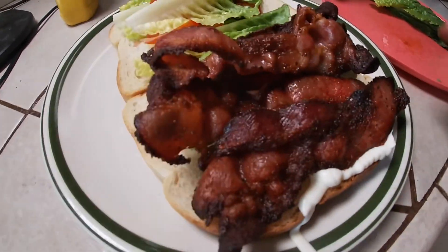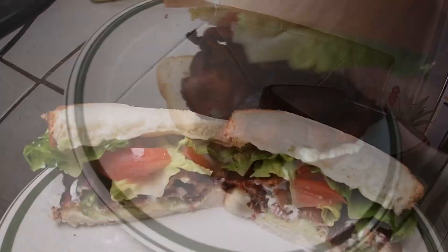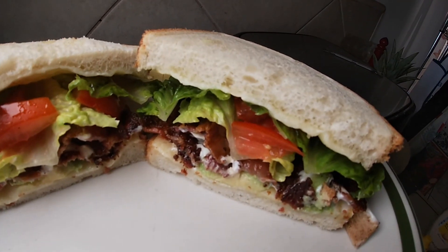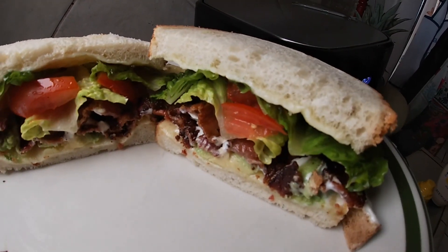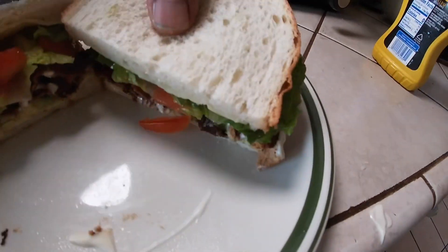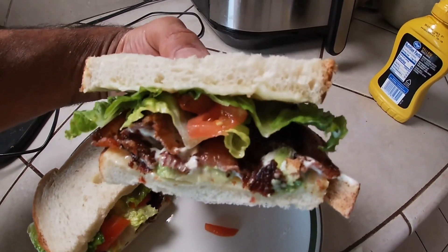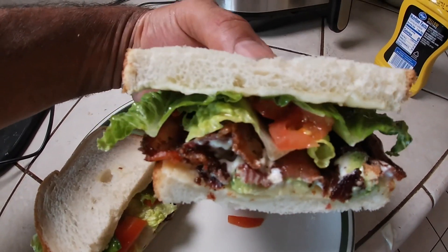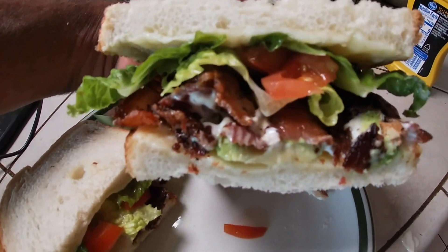Let's top that off. That sandwich, bro — we are ready to eat! That's that bacon lettuce tomato. All we need is some jalapeños. When's the last time y'all had that BLT sandwich on sourdough with some cheese? That thing going crazy.